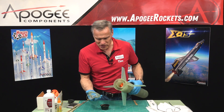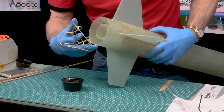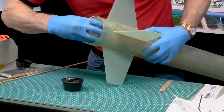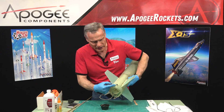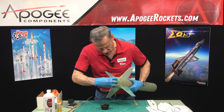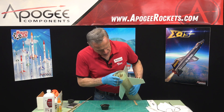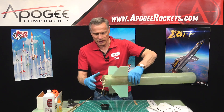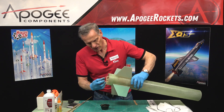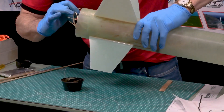My final step is to put on my centering ring and bond that into place. It's only going to go in as deep as the weld nut on the inside. Just get it so that it's even all the way around, and you can see it, which is a nice thing.